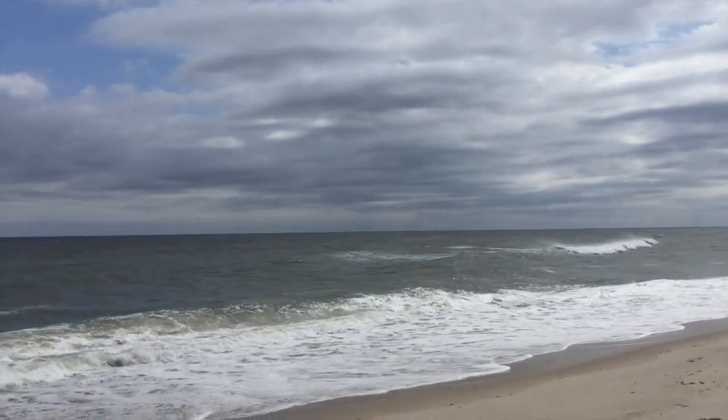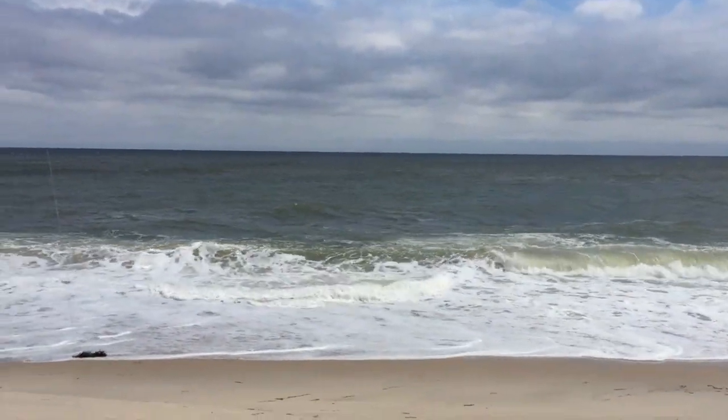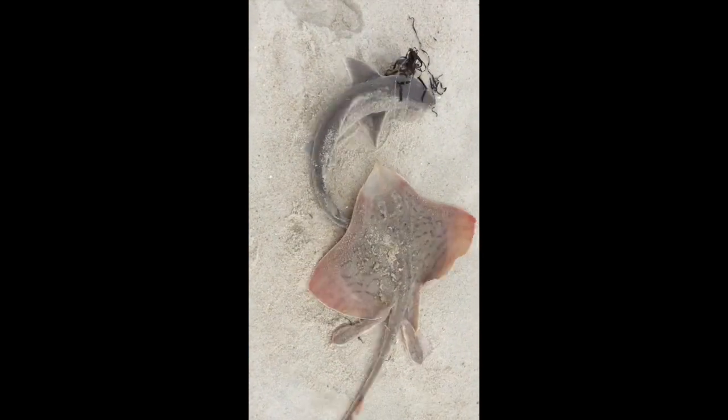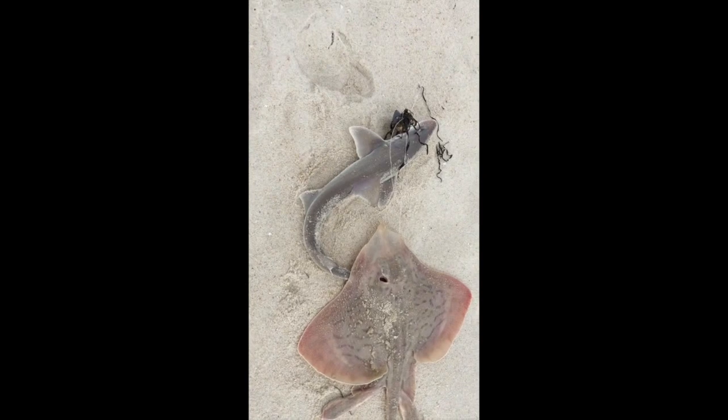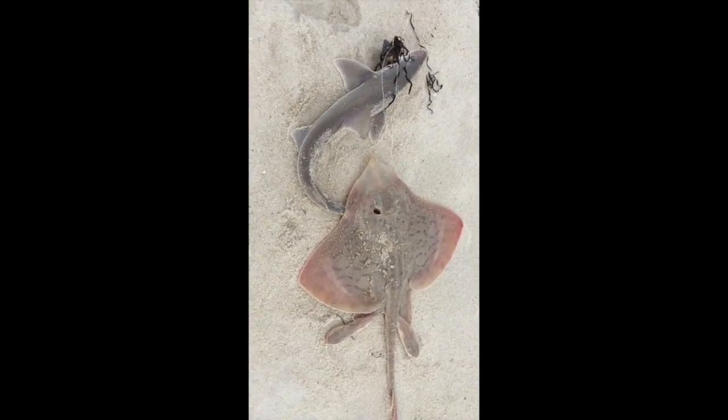If some bigger fish decides to bite my line then I wouldn't be too upset either. I've got some sand fleas and we'll see what happens. My first catch was a skate and dogfish, so this video just turned into a taste test with dogfish and skate. Just caught a sea robin, which completes the three most common fish — the junk fish. So I'm going to taste test all of them, and that will probably be the next part of the video unless I catch some more stuff.